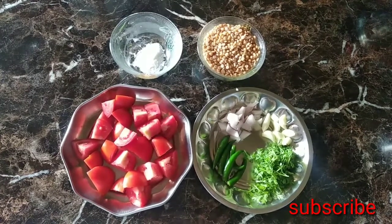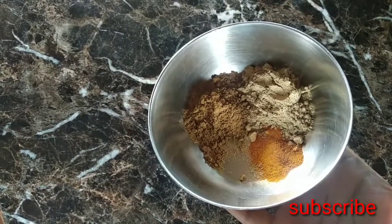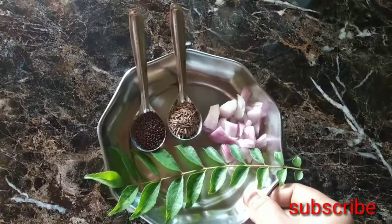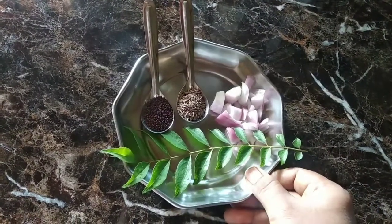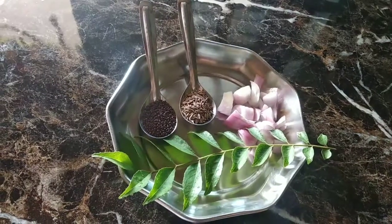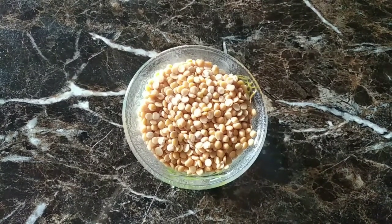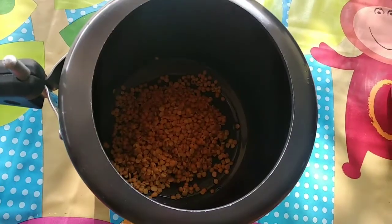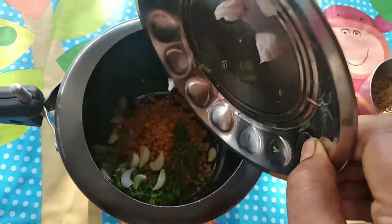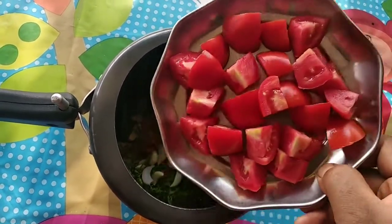Add chopped salt and a small pepper. Add salt to a hot sauce, put the sauce on and mix well.